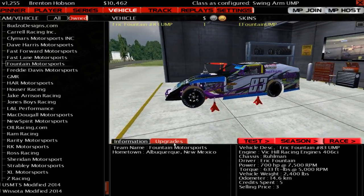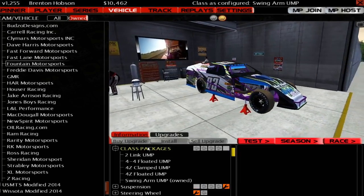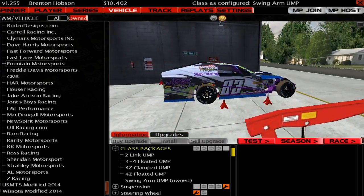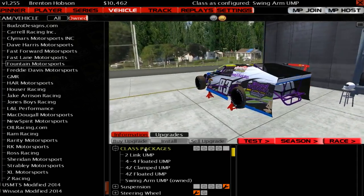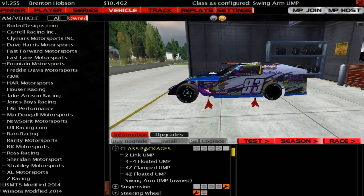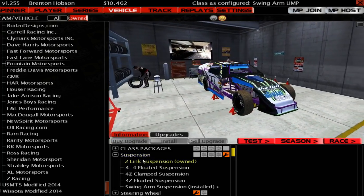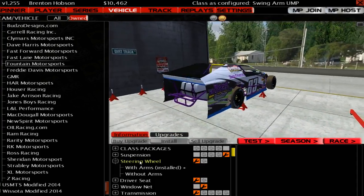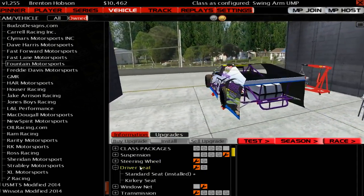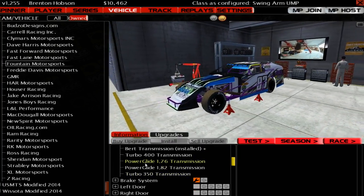We'll quickly go through and have a look at Eric Fountain's number 83 UMP modified and some of the different options you've got for upgrades. You've got your class packages — the two-link, 4x4, 4Z, and swing arm classes, which is basically just your suspension. Your wheels, you can turn on and off the steering wheel, the hands, the seat, the window net, and then your transmission — you've got quite a few choices.